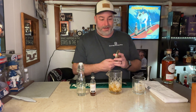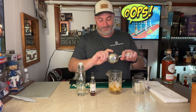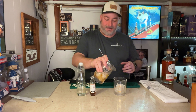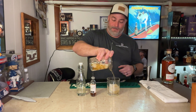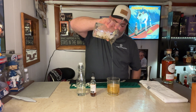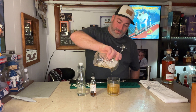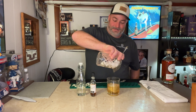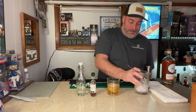Grab your julep strainer or your Hawthorne strainer, whatever you have. And you want to just get to pouring right over the top. And there you have yourself an old-fashioned.